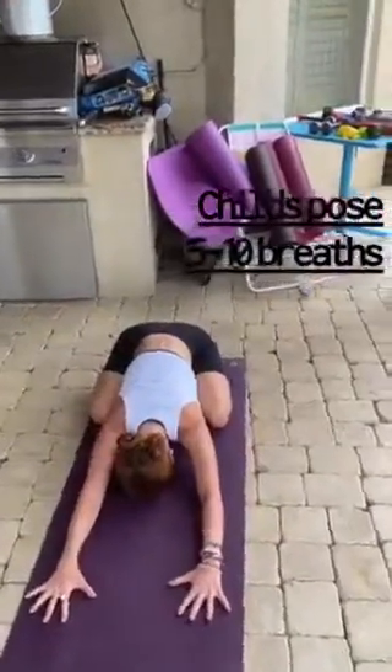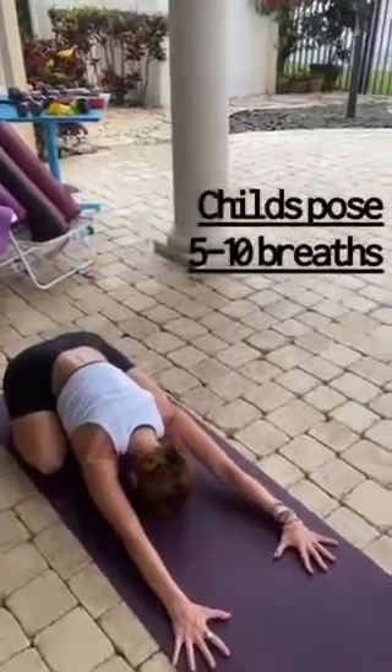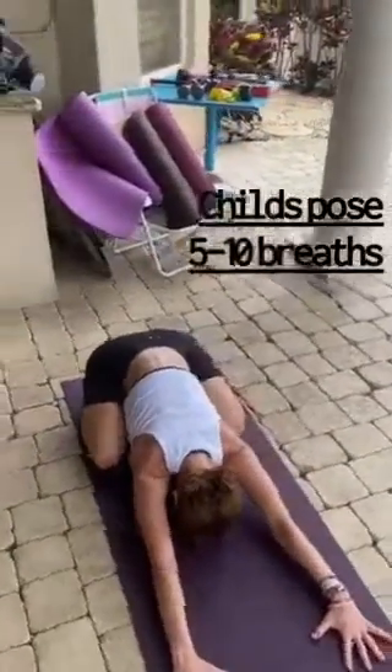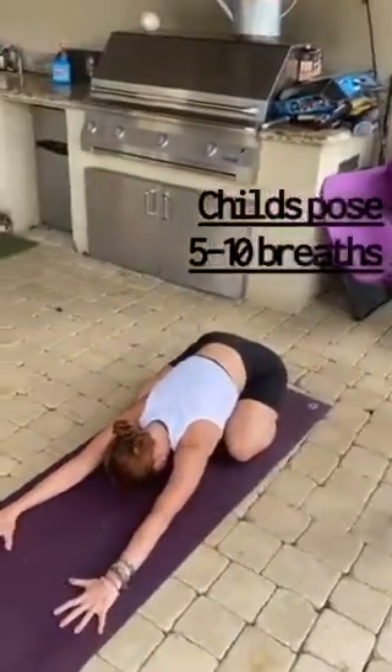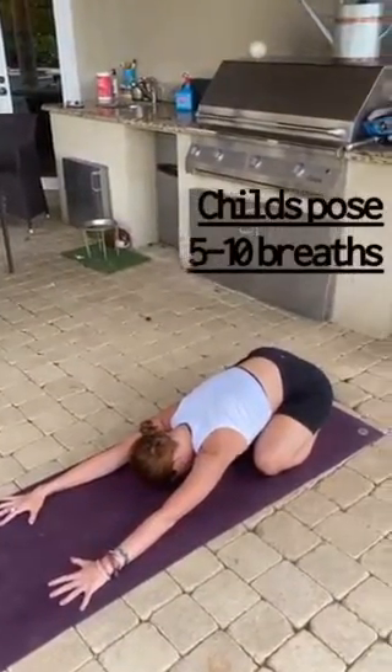Our first pose is going to be child's pose. I have Mel with me to help demonstrate. Mel has her arms stretched out way out in front, her hips gliding back. If you want to make this a little more comfortable, you can bring a pillow underneath your heart. You can stay here for five to ten breaths and just relax.